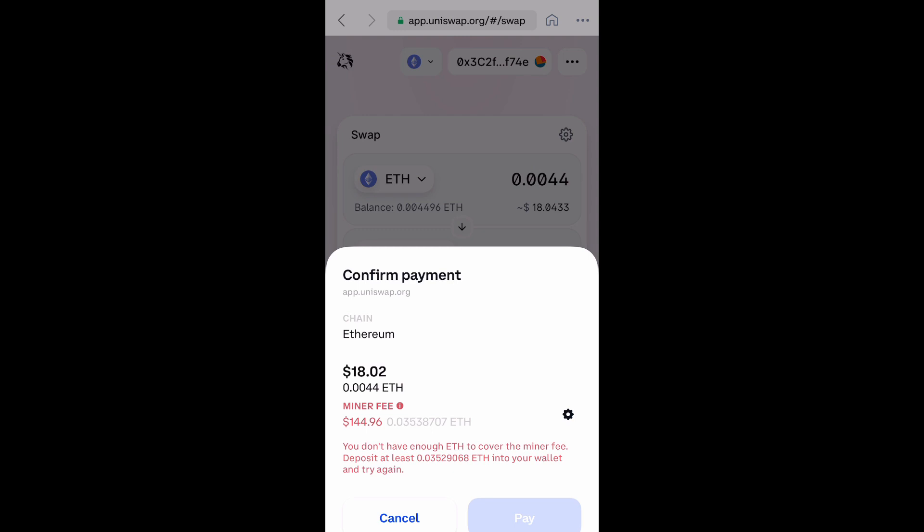Now it wants to confirm the payment. But for just $18 worth of coins, it's trying to make me pay this high gas fee. We can always try and adjust the miner fee by selecting that little wrench on the right-hand side. But most likely, if the price is already high, that won't help. So you can just wait until the early morning when there's less congestion on the network. But if you don't mind the gas fees, go ahead and in the bottom right, select pay.